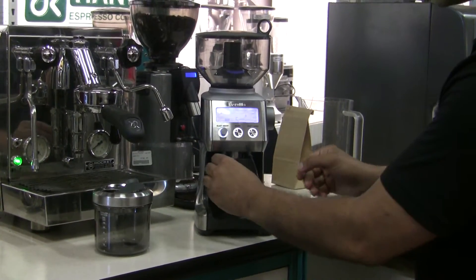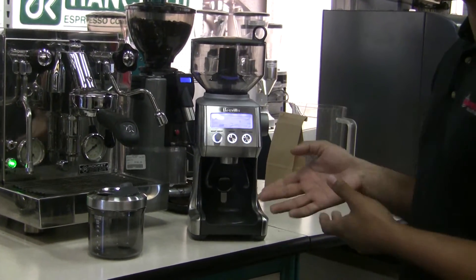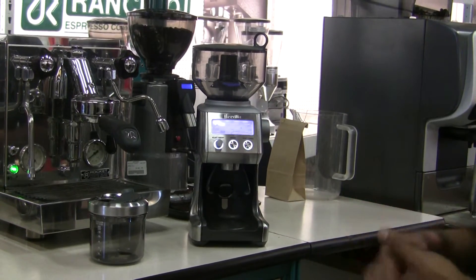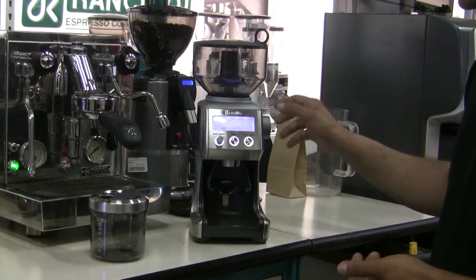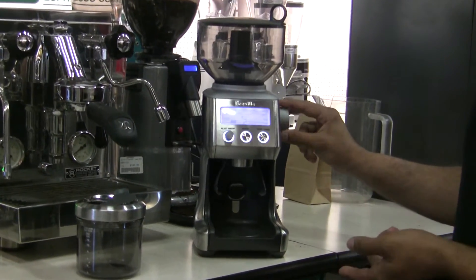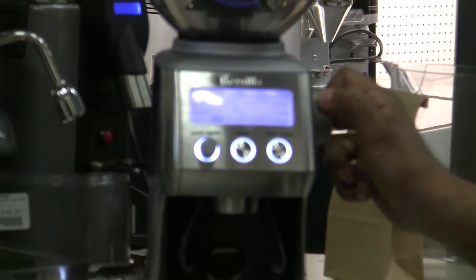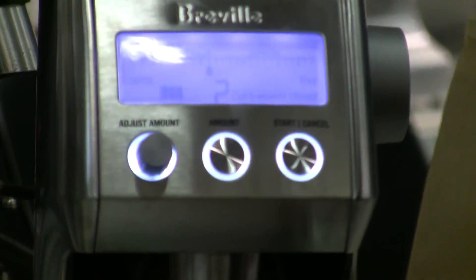But the moment you snap the cradle back in place, it'll instantly lock it out and it won't let you grind that long, because it knows you're not going to be grinding into a container. Another neat feature is that while you're in press mode, it will remind you to take away the cradle if it is in place, since you won't be using it. It's a nice little reminder that Breville put in — I like that little bit of engineering.